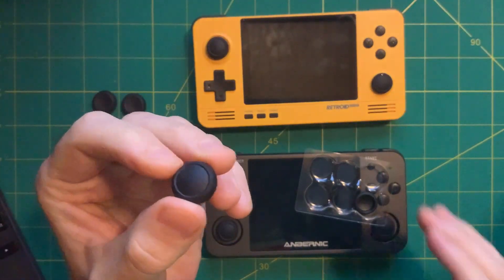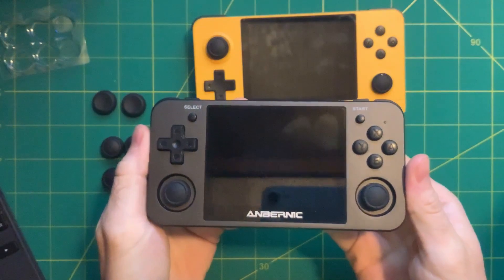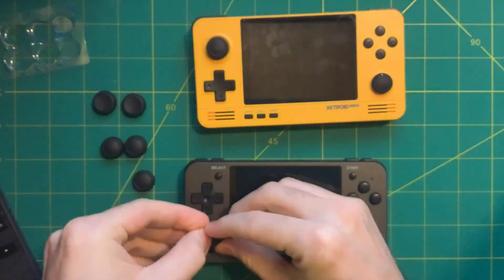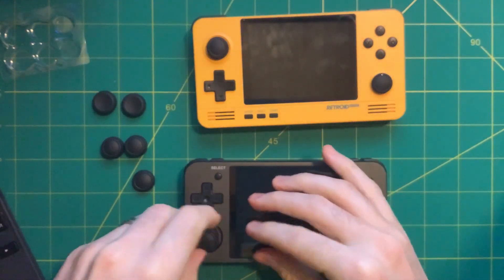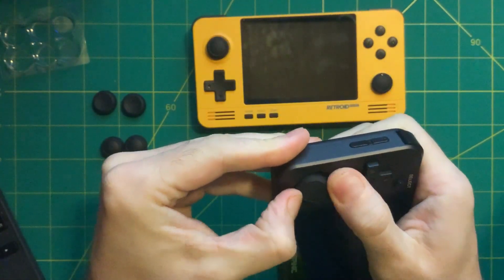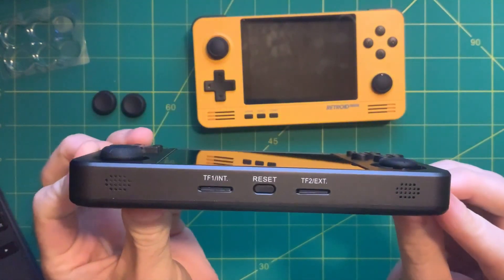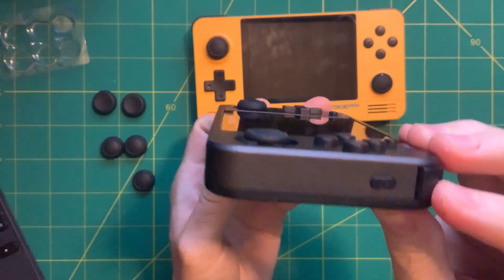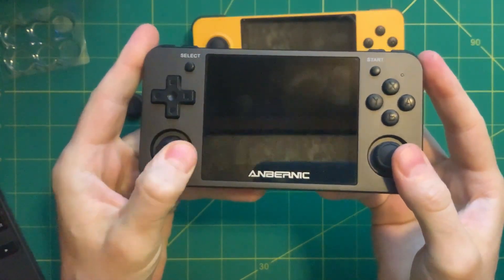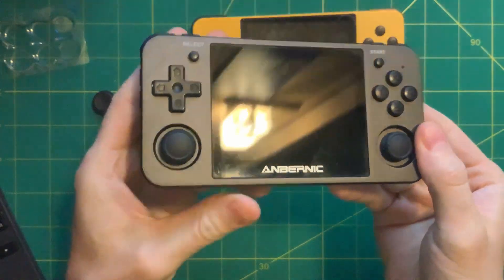Let's try the RG350m first. You can see it's your typical Switch-style controller. What you do is flip it upside down, expose the underside, put the grip on, then flip it back down. Take your time to get it really adjusted and centered. Even the instructions say make sure you get it on nice because you don't want it flipping off. It adds a little bulk — you can see it's not as flush — but the grippiness is there and it feels really solid.